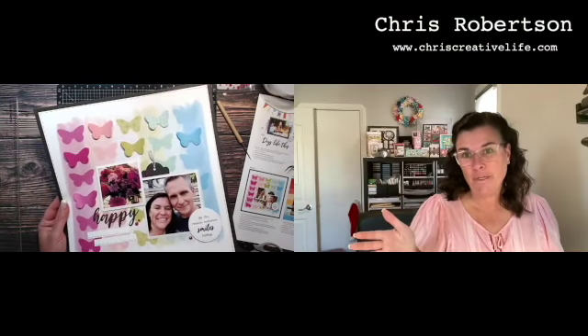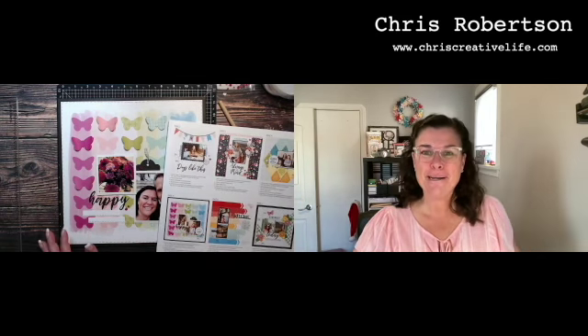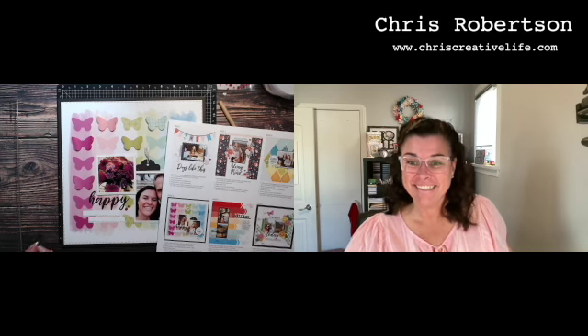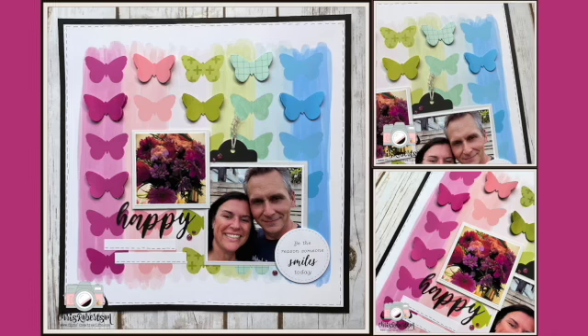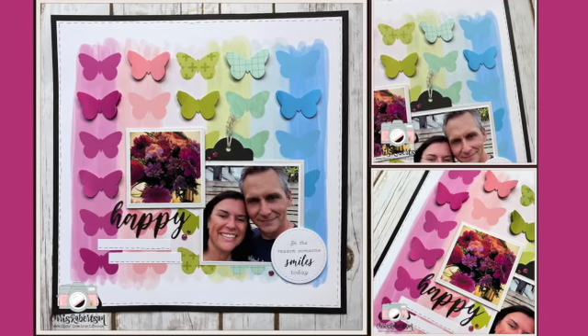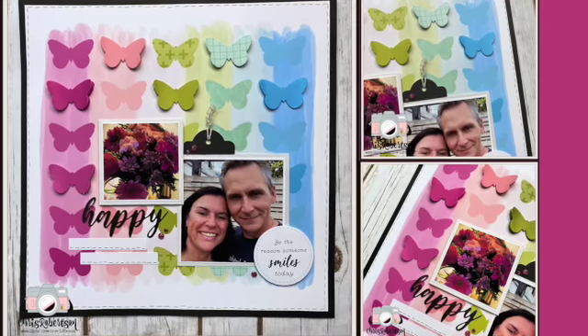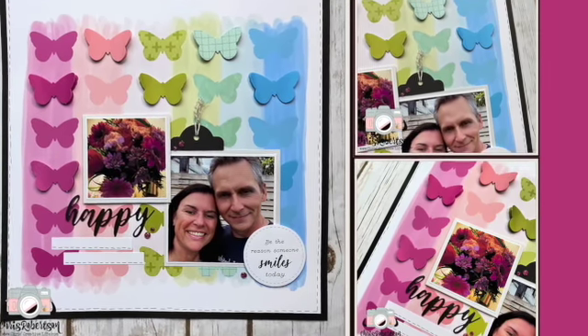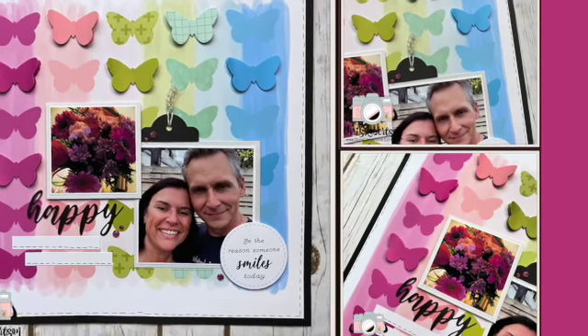I super hope you guys are enjoying this series and following along as I create my Christmas presents this year. I will be back and talk to you later — bye bye guys, have a great day! Here are a few still photos of my layout from today. Thank you very much for joining me — see you next time.